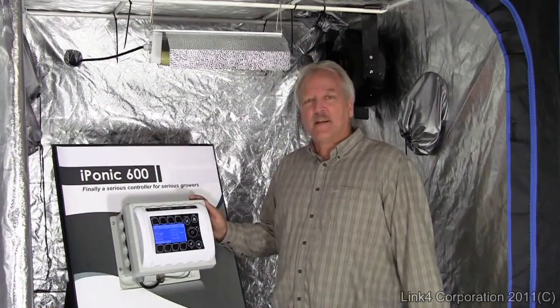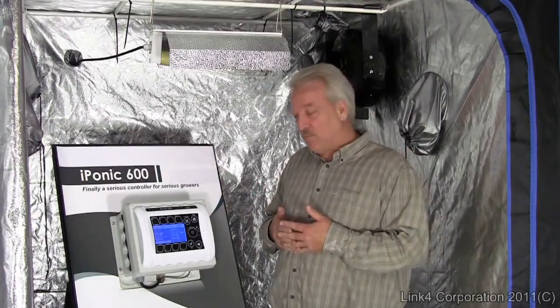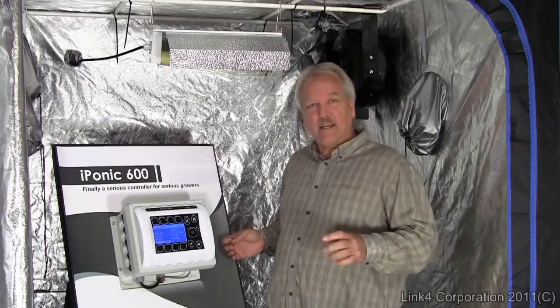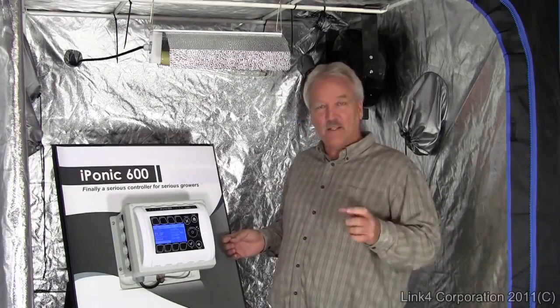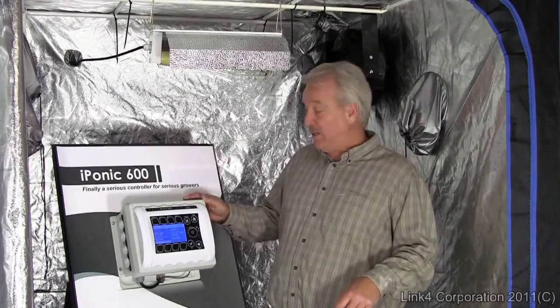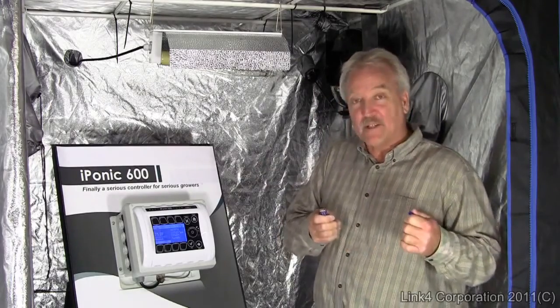The iPonic 600 will even let you control all these different functions in a coordinated way, which you can program over the entire growth cycle — even week-by-week settings for CO2, temperature, and light cycles. You can tailor things to a specific plant, a specific strain, and even save those programs on a USB memory stick.